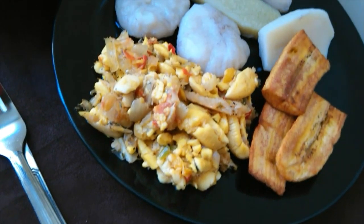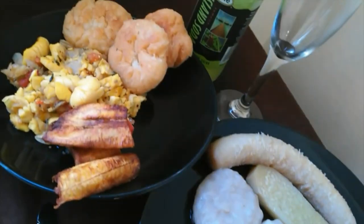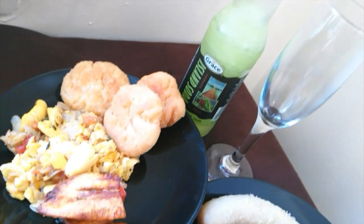This is a glimpse of today's island dish. It's super scrumptious and filled with lots of flavors. So if you want to know how I made this dish, stay tuned and enjoy.